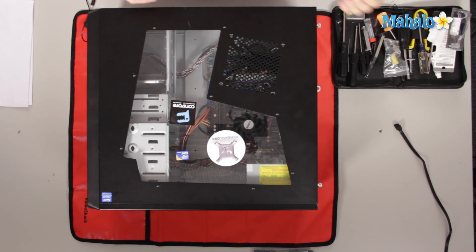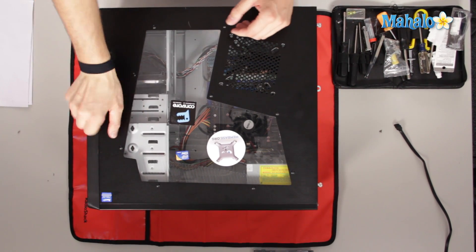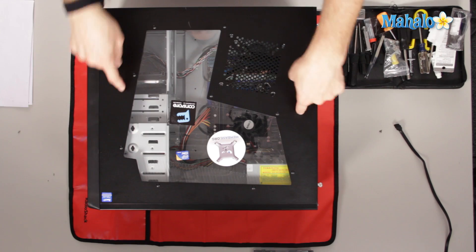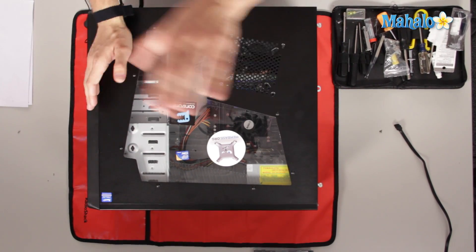Something to take away from this lesson: a standard ATX case is going to have screws on the back, and maybe a lever or latch somewhere on the door — so the door might swing one way or just slide off. With manufacturers like Dell, HP, and Gateway, you'll want to go to the manufacturer's website. Pull up the model on their web page — they'll tell you. You can pull up the manual and it'll show you how to open that case.